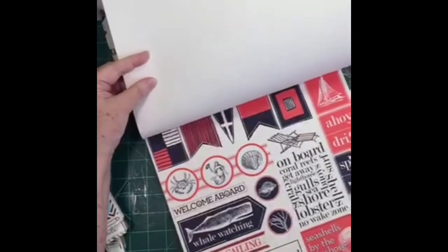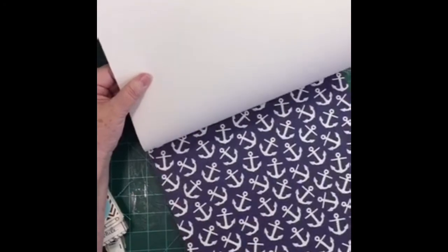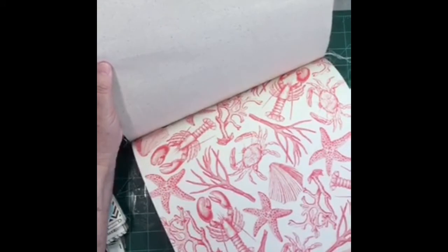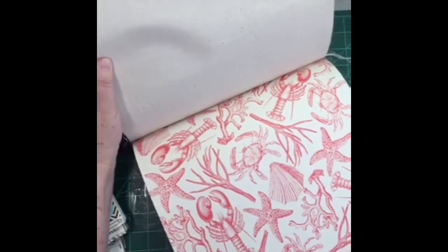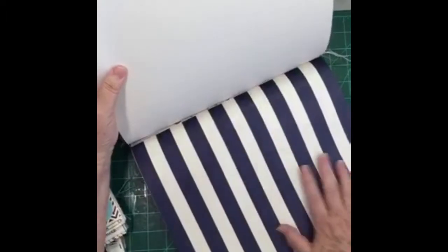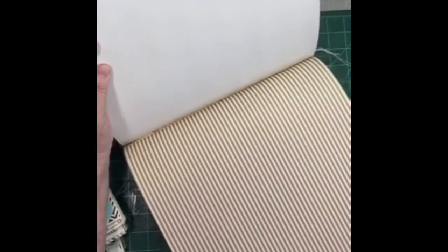'Drink in the view.' So this one does have a little bit more color than the other sea-themed one. I can't wait to see the Christmas one — it's got to be beautiful. Look at that! There's the corrugated again, and I love that color on the burlap. Then there's your canvas sheet again. Ooh, how do you like all that coral? Isn't that pretty? I think everybody likes that one — and then that's a pretty sheet too.